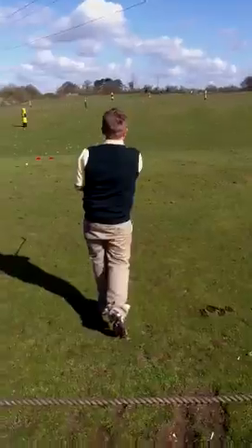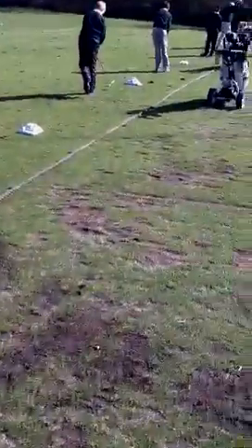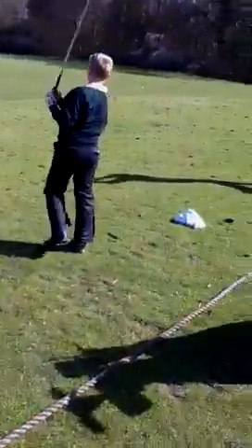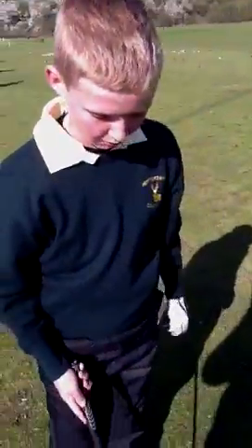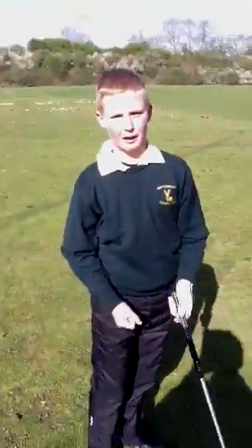Nice balance. Good shot. What have you got to do here then, Alex? I've got to balance on my right foot and try and stay balanced through the whole swing.